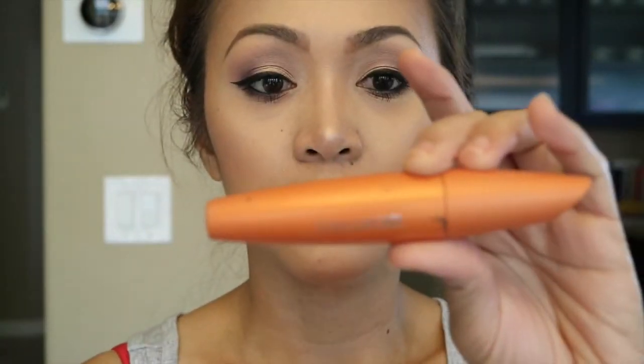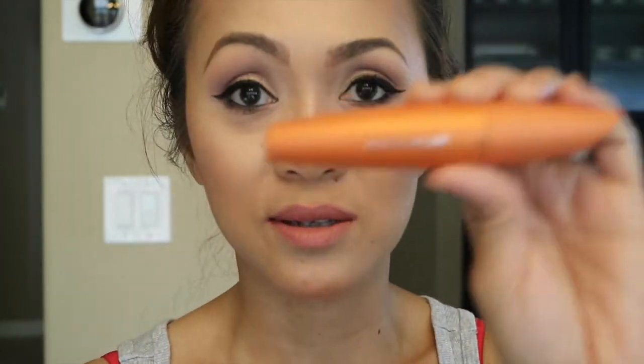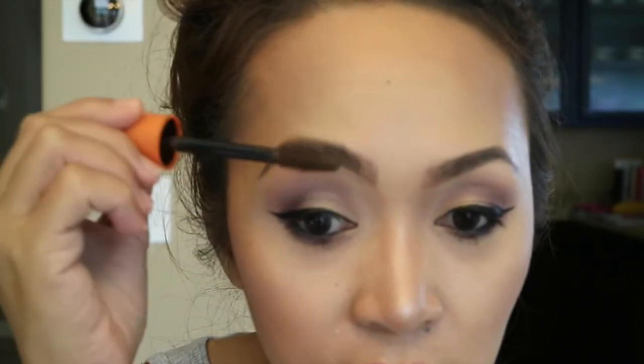Now I'm just gonna use my CoverGirl Lash Blast. This is actually a mascara for lashes, but I'm using it on my eyebrows just to set them. That's what I have, and I love using it on my eyebrows.